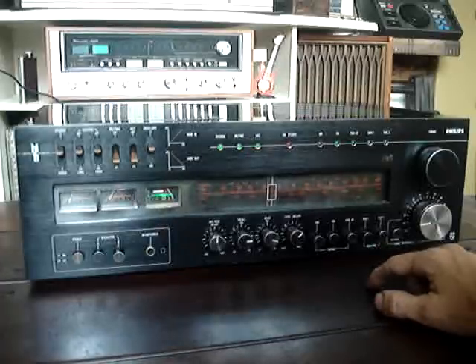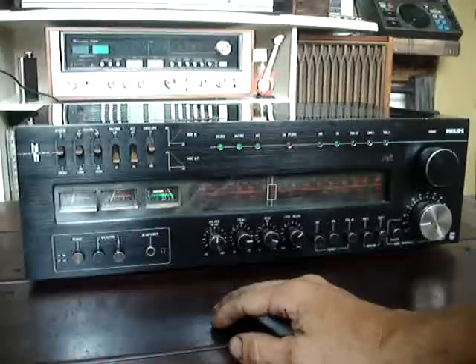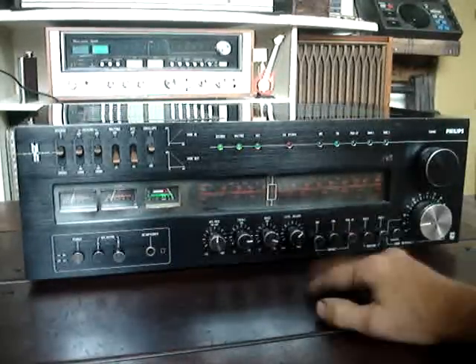AM tested. Very good tuning strength. The VU meter goes practically to maximum tuning strength. Let's test AM.